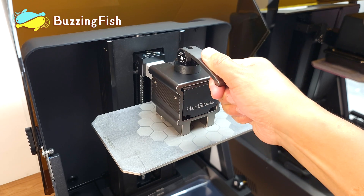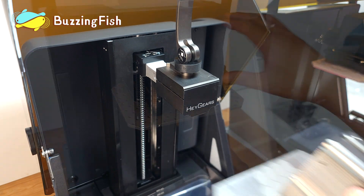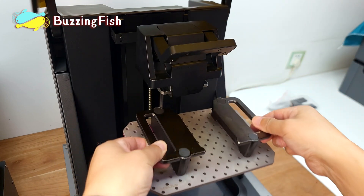The Reflex RS has a new design for removing the print platform — it can be done with one hand. On the Reflex, you need both hands to remove the print platform.